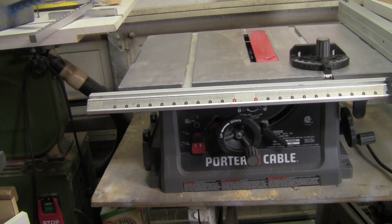Hello and welcome to my shop. Today I'm going to give you a quick little tour and overview of this Porter Cable table saw. This is an aluminum portable table saw with an aluminum top and a 10-inch saw blade.